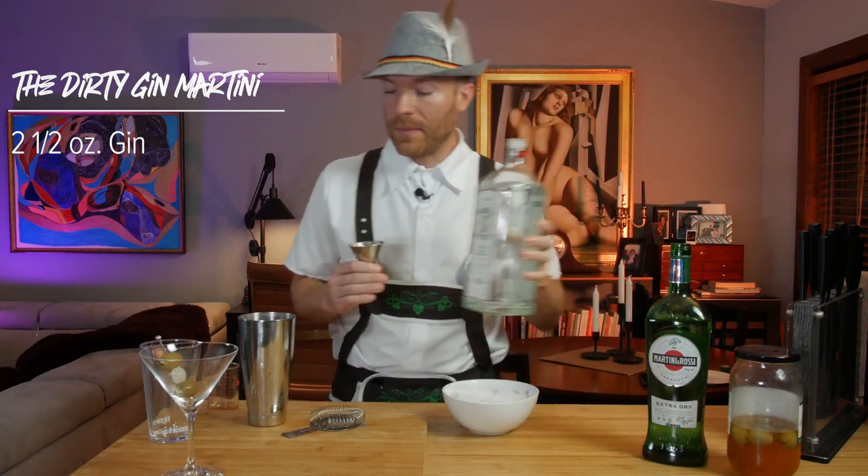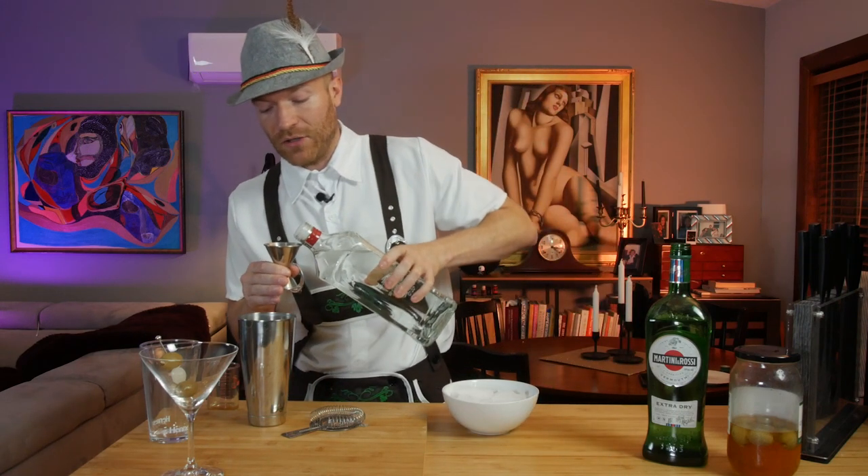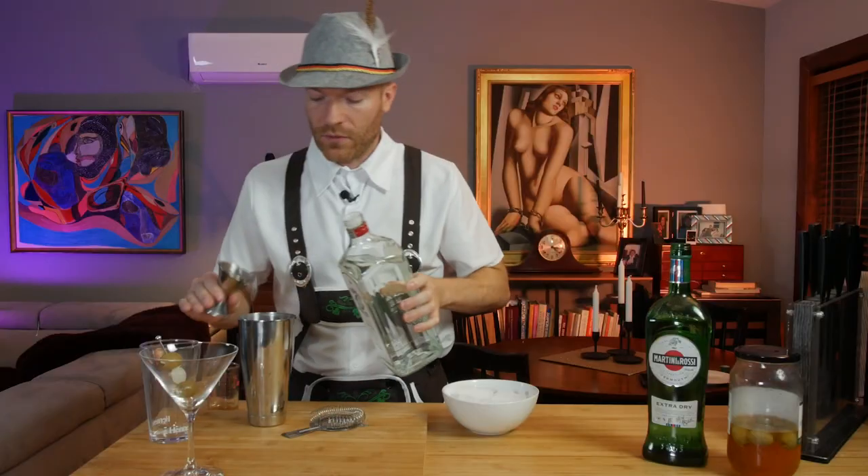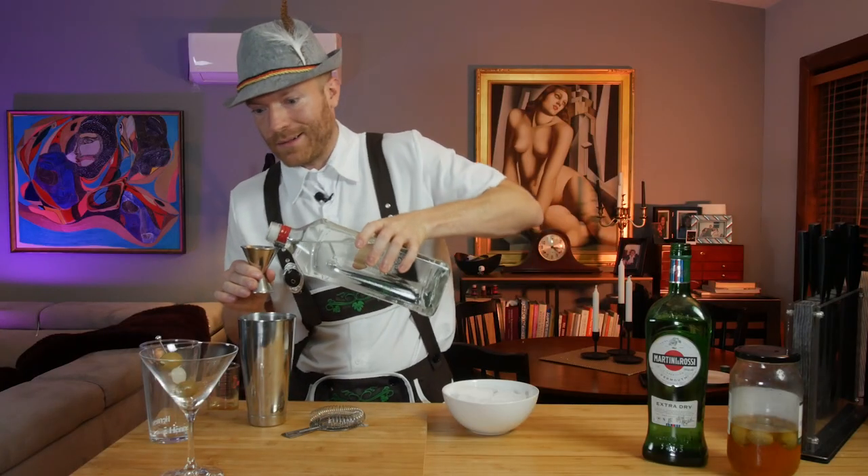First thing we're going to need is our gin. You're going to need two and a half ounces of gin. I'm using Bombay. As always, you can use any gin that you like. So two and a half ounces go right in the shaker.